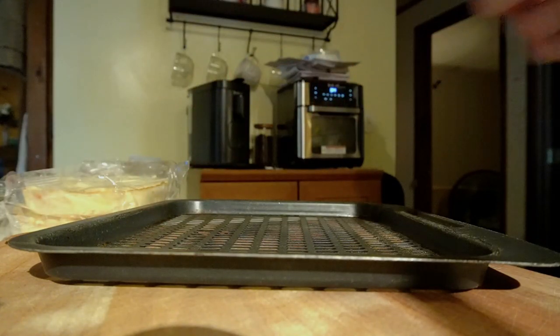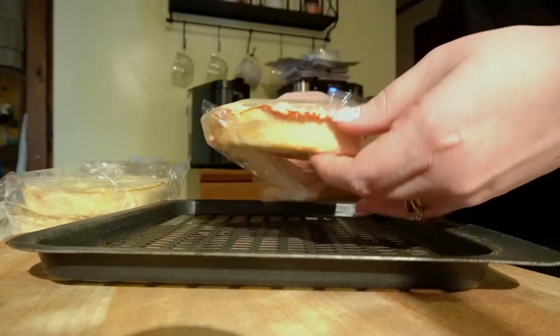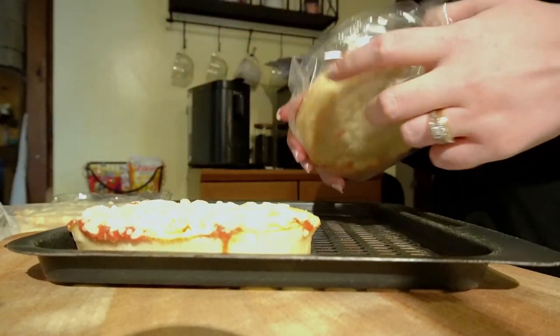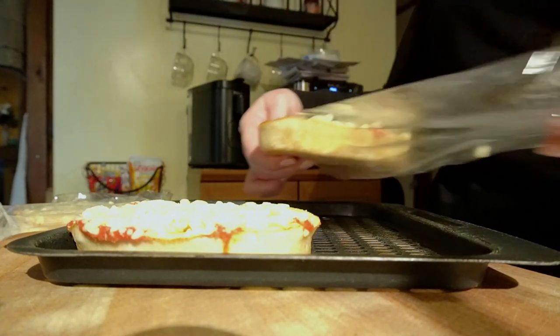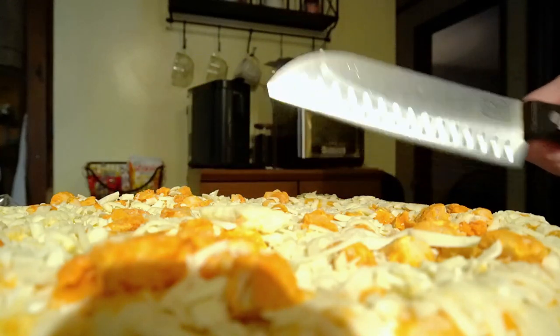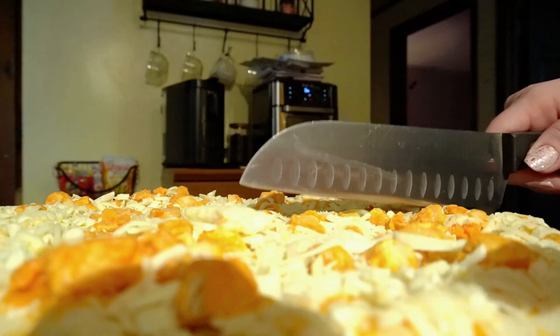In the summertime we do not turn our oven on for anything because we don't have central air — we only have window units. So turning on the oven is a no-go. That's the reason why I love that little thing in the background. It's called a Vortex, made by the Instant company, the same people who make Instant Pot. We love this thing to death — we use it all summer long, even all winter, because it's just so convenient. I'll link it down below.